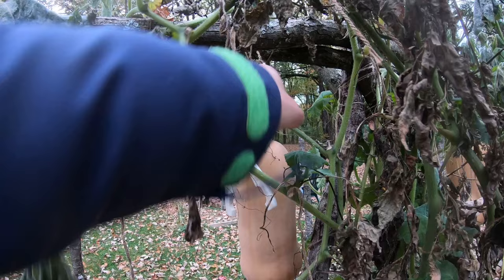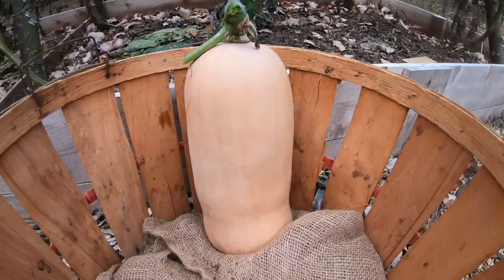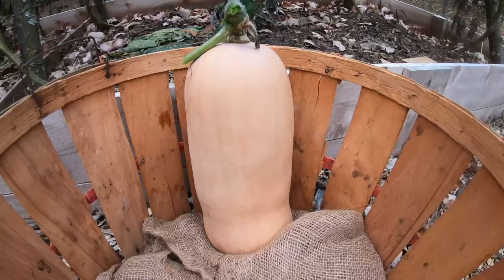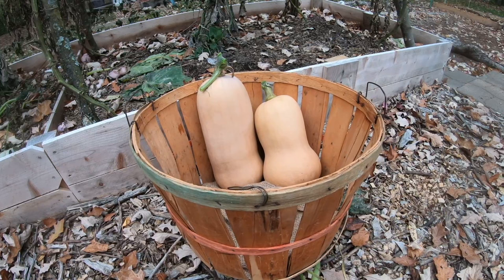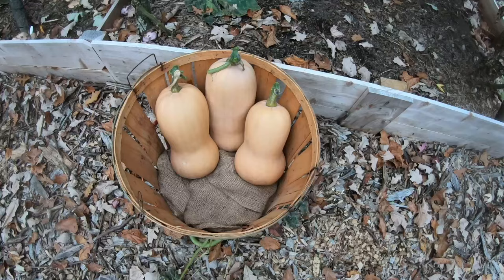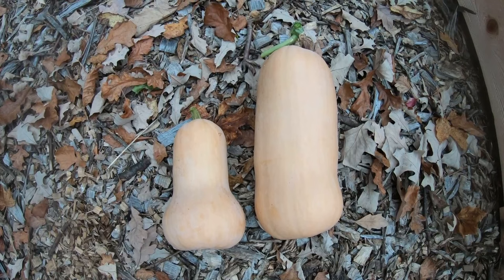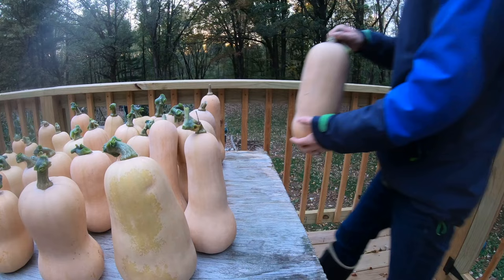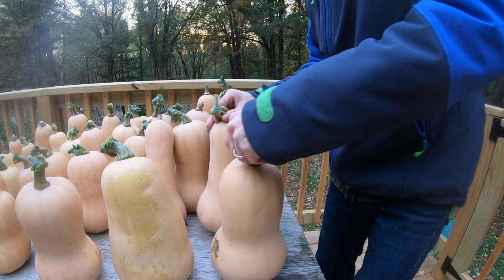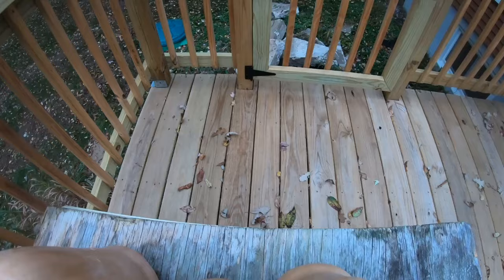Now these are the big squash. There were three, maybe four, that were just huge. You'll see in just a minute how big this is in comparison to a regular squash — maybe one that you would purchase at the store. The one on the left is an average-size squash and the one on the right is huge. We had three or four of those huge squash, which is a nice thing to have. All of these squash are Waltham butternut squash purchased from migardener.com. We ended up with 37 squash — best year we've had so far.